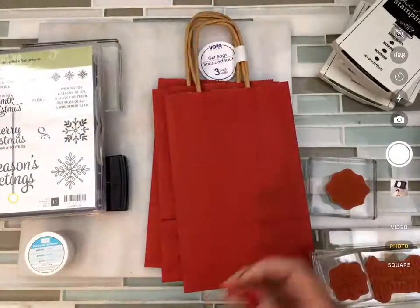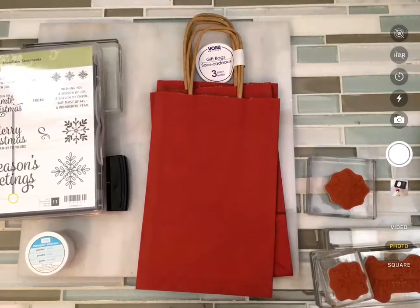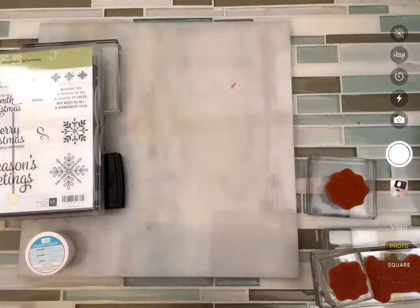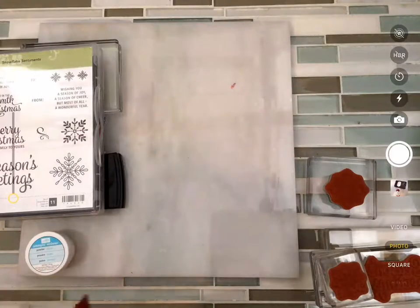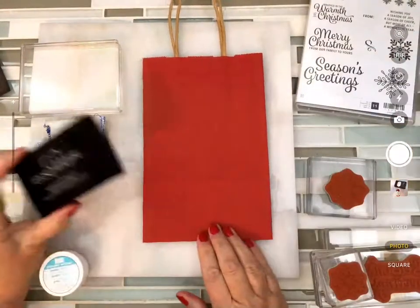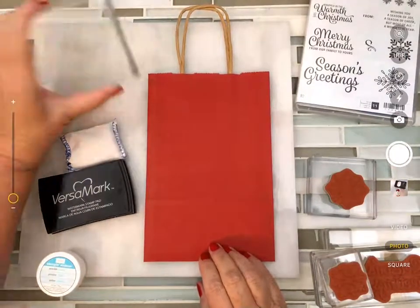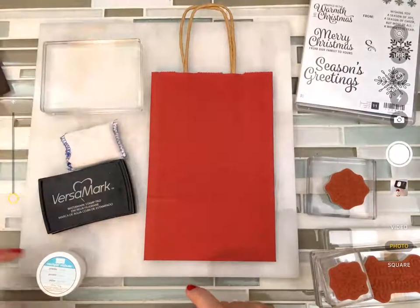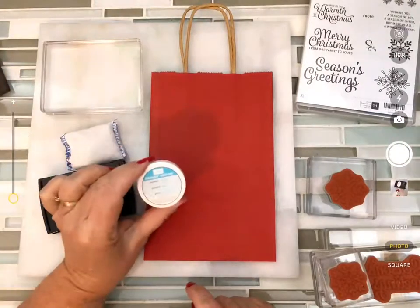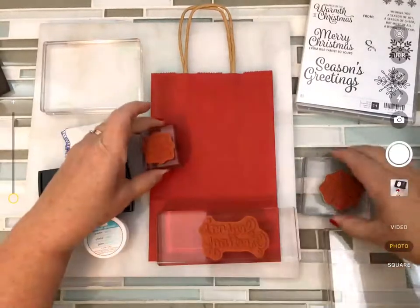The one I'm going to do with you right now uses the same red bag. I'm going to take these apart because I only need to do one at a time, but you could easily mass produce them if you wanted to. I'm going to use the snowflake sentiments and do some heat embossing. I need my Versamark, my embossing buddy, a blank block, white embossing powder, my heat tool, and three stamps — two different snowflakes and the big seasons greetings.